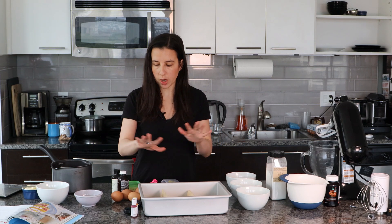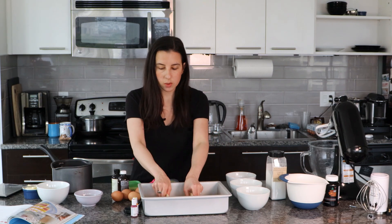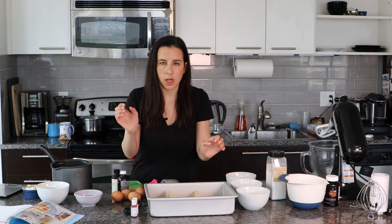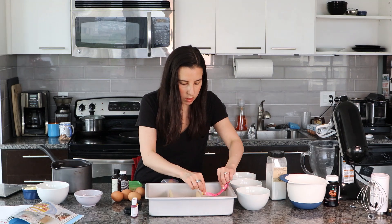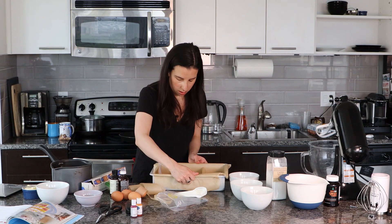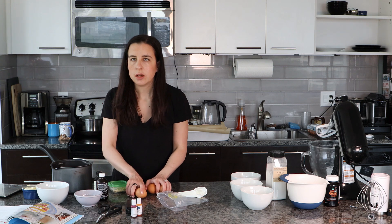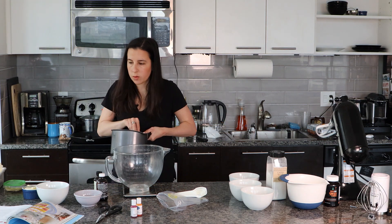I've prepped most of the ingredients here because that's not really fun to watch. The hardest part was that I need to divide the pan into three, because this is gonna be a cake with three different color layers — a little cake bar type thing. I just want to make sure these are equal. This has been a whole parchment paper journey. I think I have something that should work. Now it's time to make the sponge, so I need the eggs and sugar over a pan of gently simmering water. I don't have a double boiler, so this is coming off the heat.